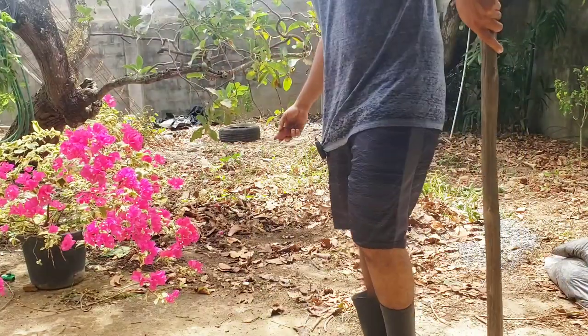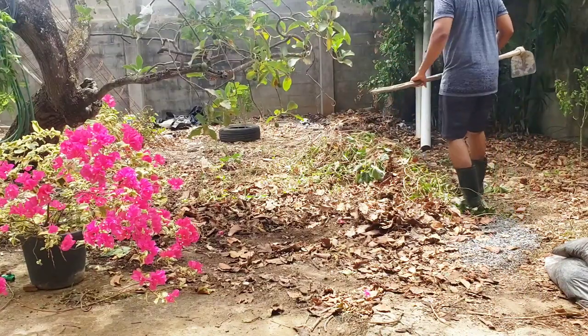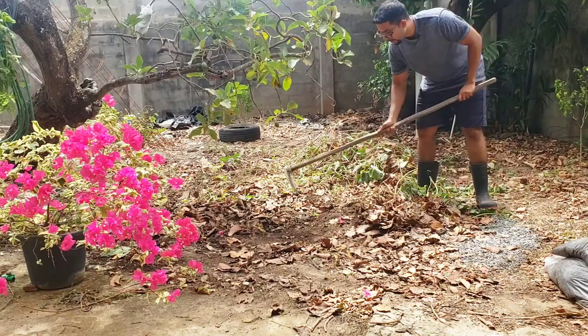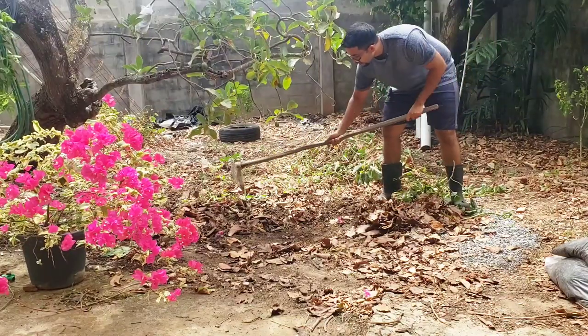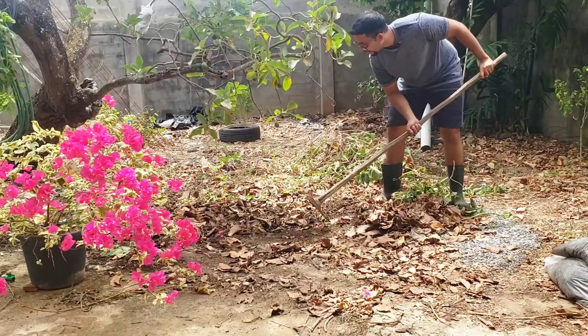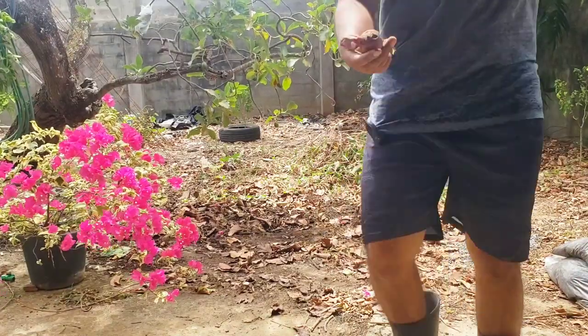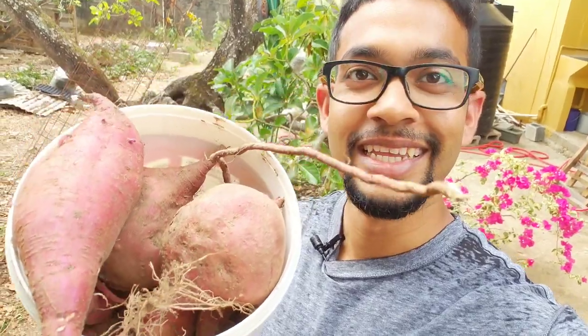Any sweet potatoes I leave in the soil are going to spring up their own foliage anyway. But I do want to replant — I want to make sure and put vines down in the areas that I know have a fair bit of soil or silt, because as you're seeing, it can produce results. I'm using the sharp edge of the tool — oh my god, look at this! This is incredible. Just from my voice throughout this video you would know that I'm really happy and just really excited about this harvest. I was not expecting some of these massive sweet potatoes.